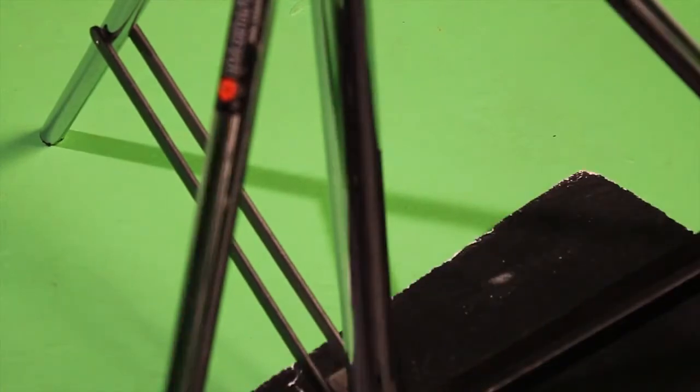Keep the green screen floor as clean as possible and stop people walking on it unnecessarily. No green, brown or khaki clothing. No reflective material or surfaces. Dull the shine down if possible, or avoid altogether to reduce the glare.